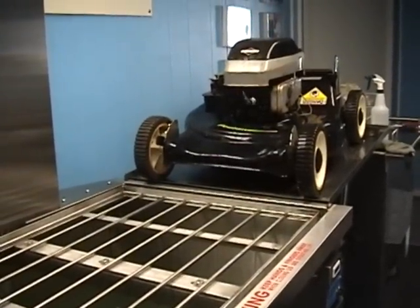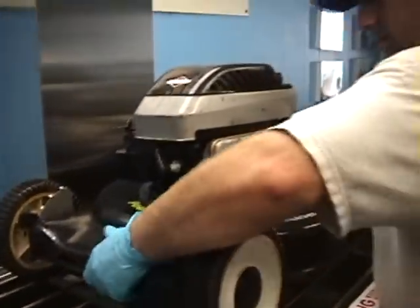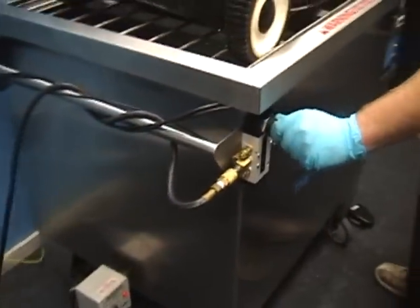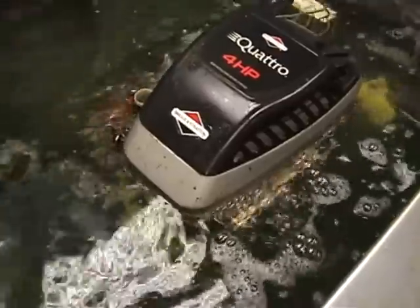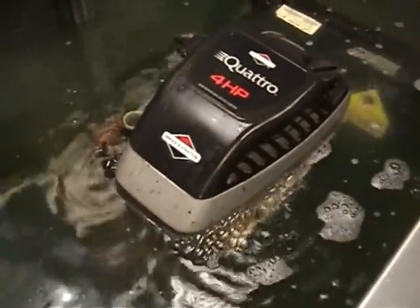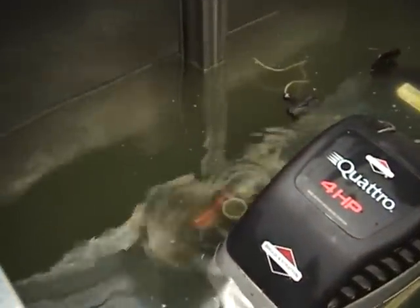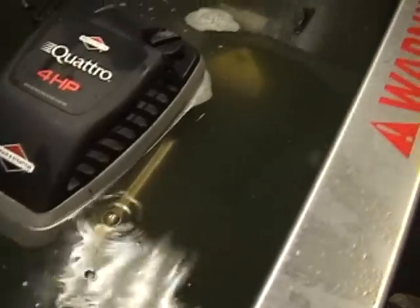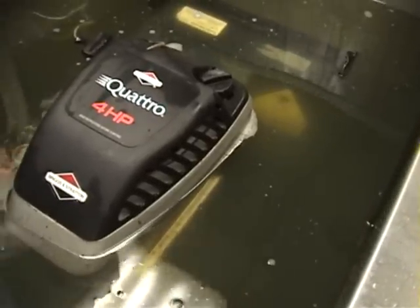We'll go ahead and turn on the machine now and put it on the rack. You can see that the water has changed color, so we know there's definitely a lot of dirt coming out. It'll be great to see what this looks like when it's all done — it's been in the tank for about a minute and a half so far.